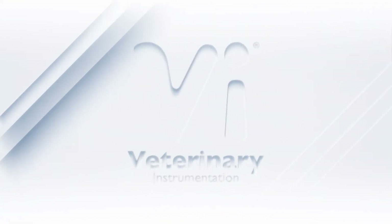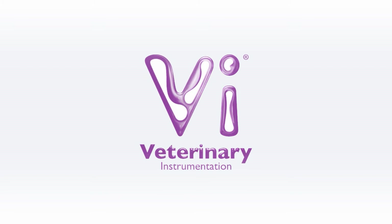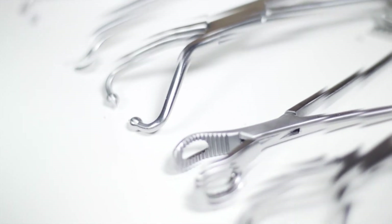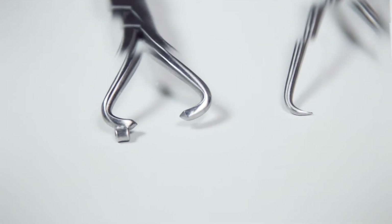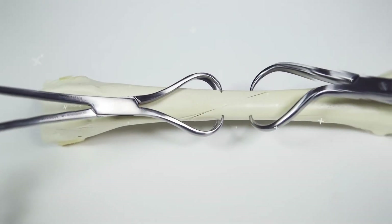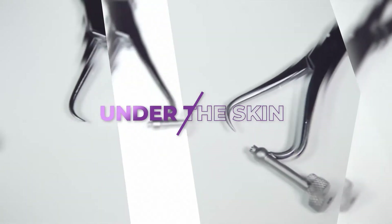Hello and welcome to Veterinary Instrumentation's latest episode of Under the Skin, a videography series introducing key devices used during orthopaedic surgery. In this episode, we will be focusing on a staple of orthopaedic surgery, the VI range of bone-holding forceps and fragment forceps. Let's go Under the Skin.